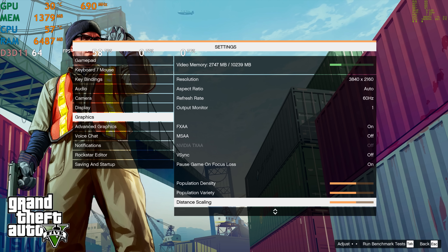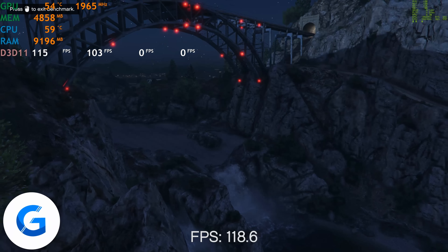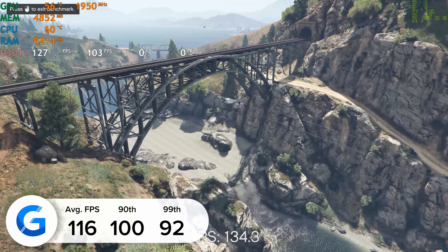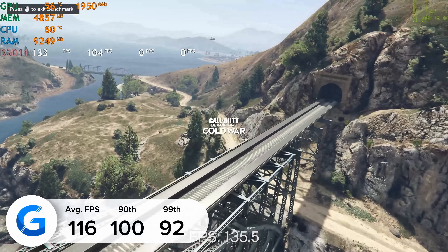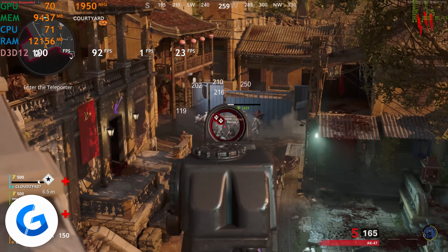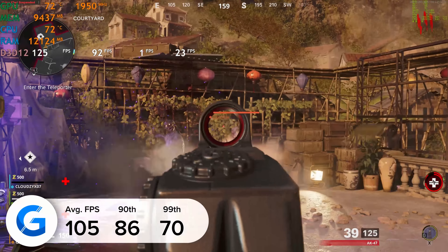GTA 5 is the first title, and at 4K tested in the game's built-in benchmarking mode I got 116 frames per second on average, with strong 90th and 99th percentile results. We tested as usual with Nvidia FrameView and MSI Afterburner's RivaTuner. Call of Duty Black Ops Cold War is next — at 4K high settings with DLSS enabled, we got 105 FPS. Cold War looked and performed great.